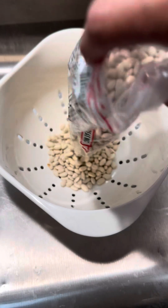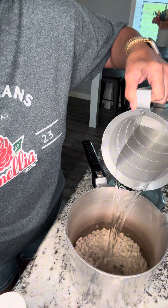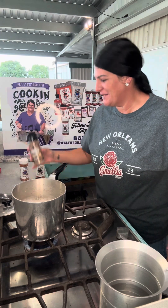Let me make some camellia white beans — or great northerns, whatever you want to call them. First I'm gonna wash them; I'm using about half this bag. I'm pouring a lot of water, enough to cover way over the top, then I'm putting these beans into a bowl — my good old white beans.